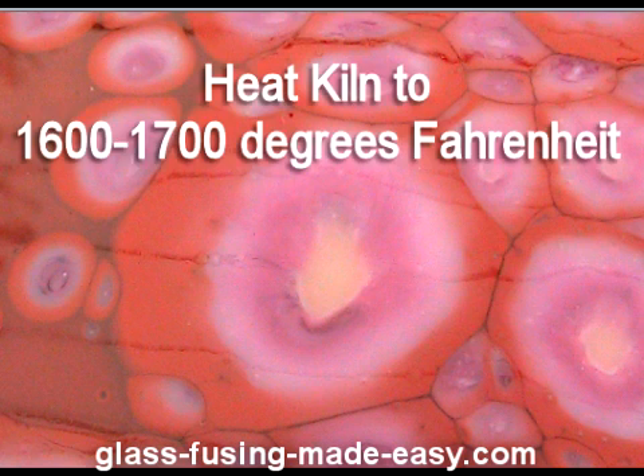You could first off heat your glass to about 1,600 to 1,700 degrees Fahrenheit. When glass gets to this temperature, it starts breaking down chemically and starts boiling or bubbling up to the surface, pulling the colors from the other layers to the top. Then you would need to cool it down to about 1,500 degrees to even out the bubbles. I find that this method is very unpredictable.